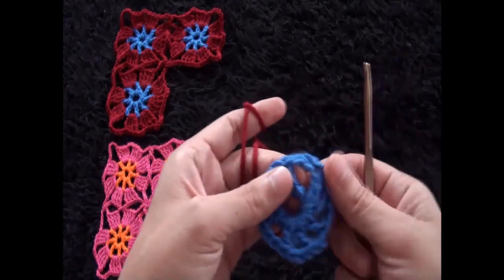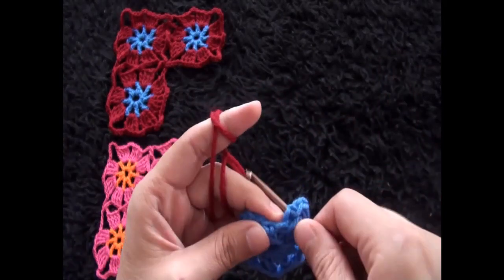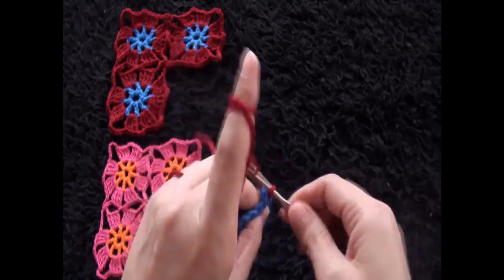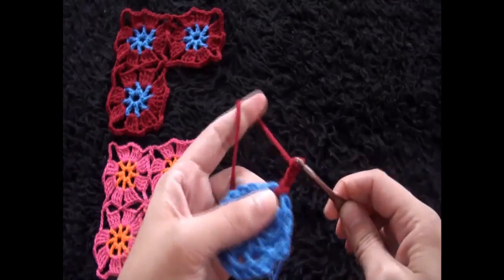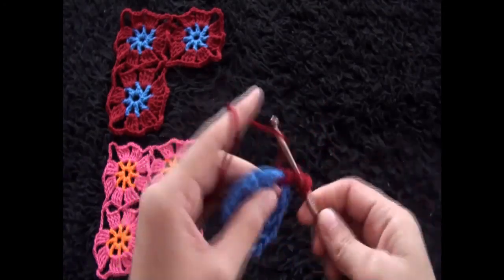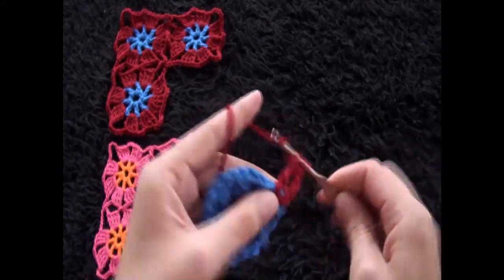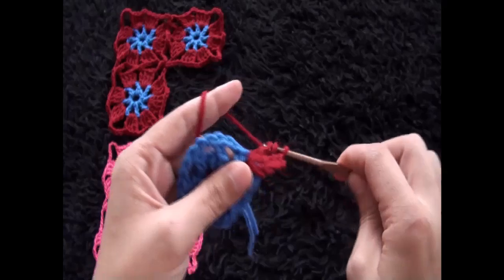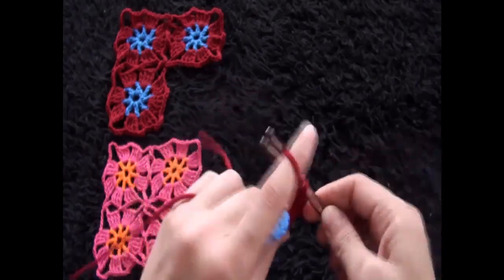Right here through this first two-chain loop I insert my hook, then I insert my hook through the slip knot loop and pull through. I'll chain four. Now through that same loop I'll make three triple crochets. The four chains in the beginning count as one triple crochet, so we have four triple crochets in total.